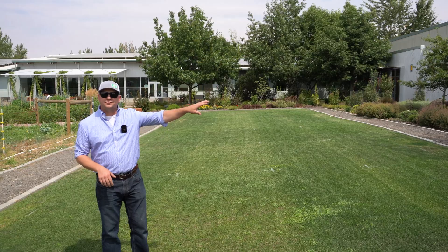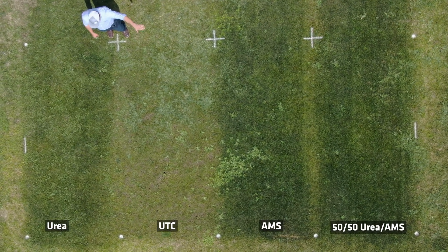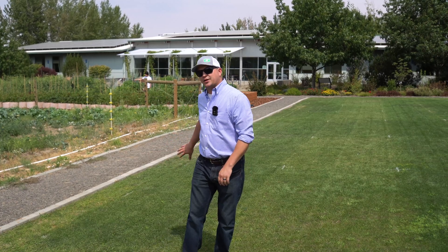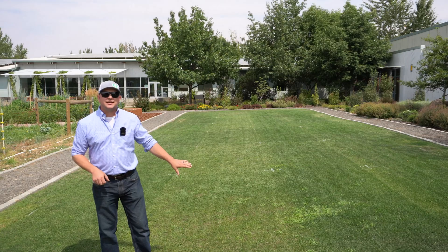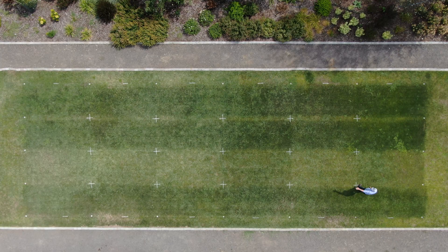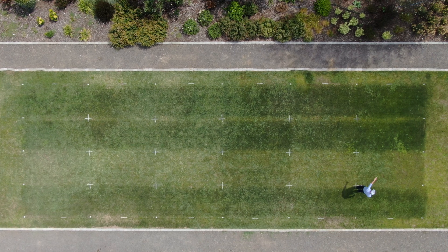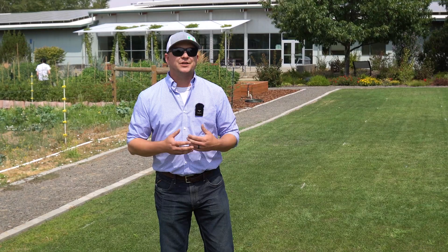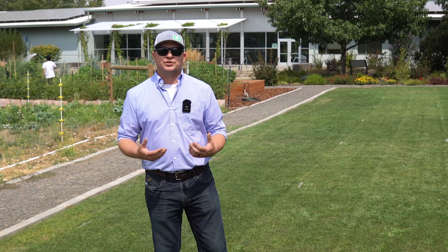To recap, we have 50-50 urea and ammonium sulfate, followed by ammonium sulfate, no nitrogen, and then urea. Where I'm standing right now, this treatment got no nitrogen, so I want to be sure you take a close look at that. Any color differences we see in this third row here are going to be due to those iron treatments alone, and I want to be sure we get a good look at those and discuss them.